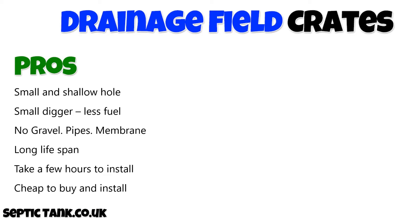So let's look at the pros and cons of drainage field crates. The cons? Well, there really are none. The pros: you only need to dig a really small and shallow hole, taking about 30 to 40 minutes. Because of that, you only need a small digger, spending less money on fuel. You don't need any gravel, any pipes, or any membrane. Drainage field crates also have a very long lifespan because they don't clog or block up like the herringbone soak away. These crates take an hour or two to install, and a kit is very cheap and very easy to install.